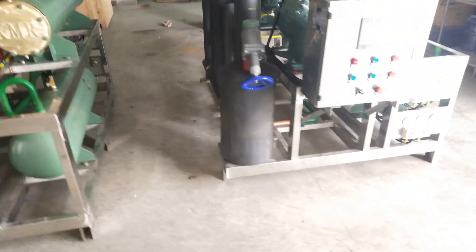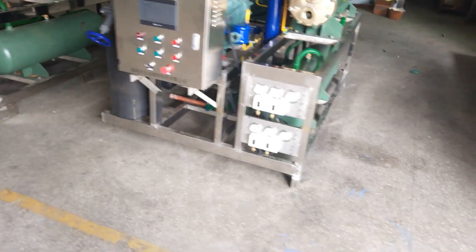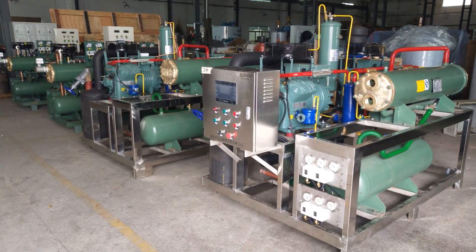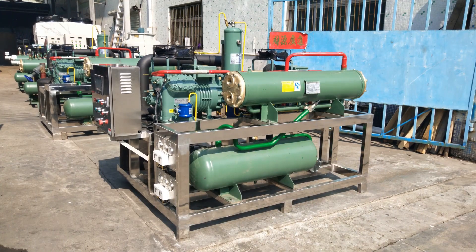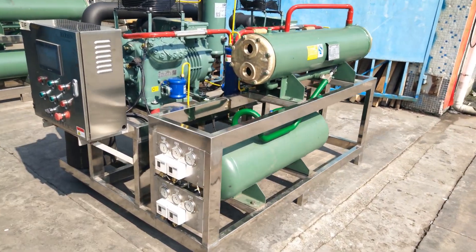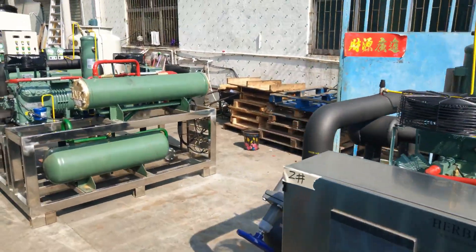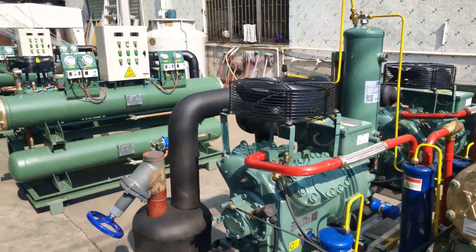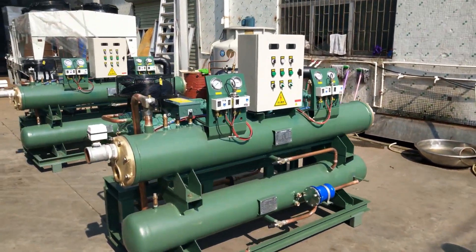We're going to make videos when we load the machines onto the truck, and when they are in function on the fishing boat. So more videos will be coming. Thank you for your time. Let's check them from another angle — they are now ready for shipping. We're going to load them onto the truck now.